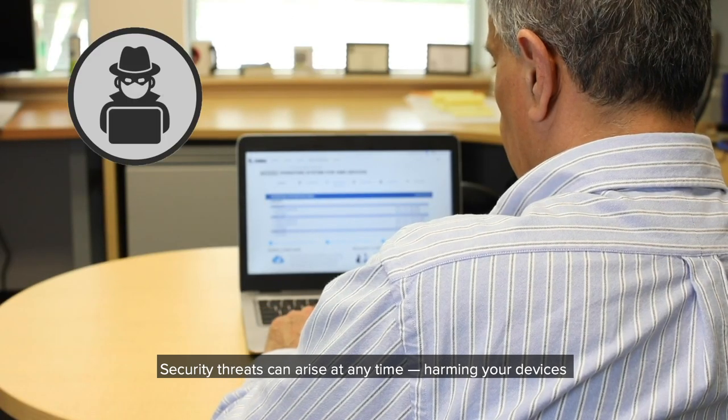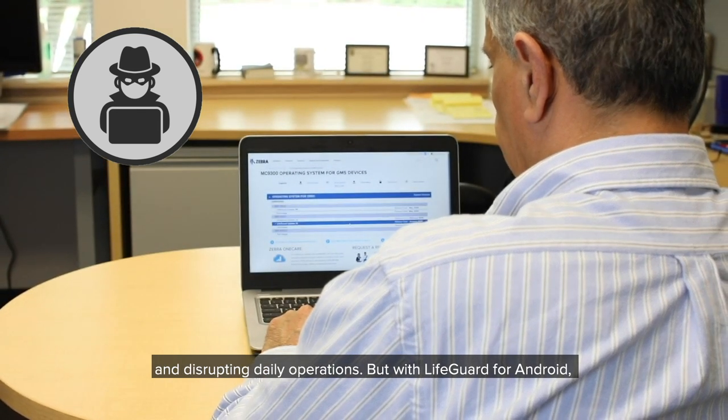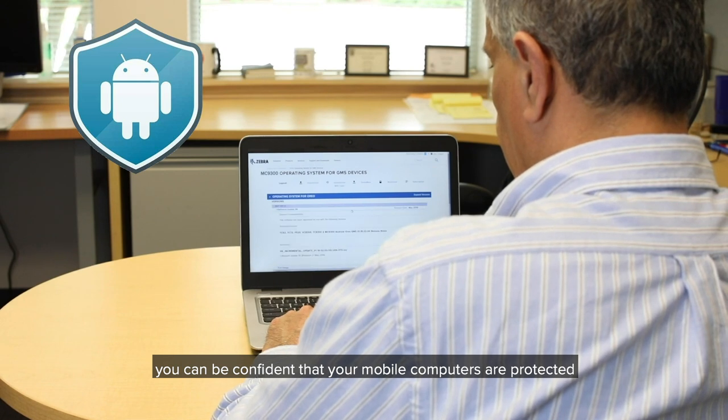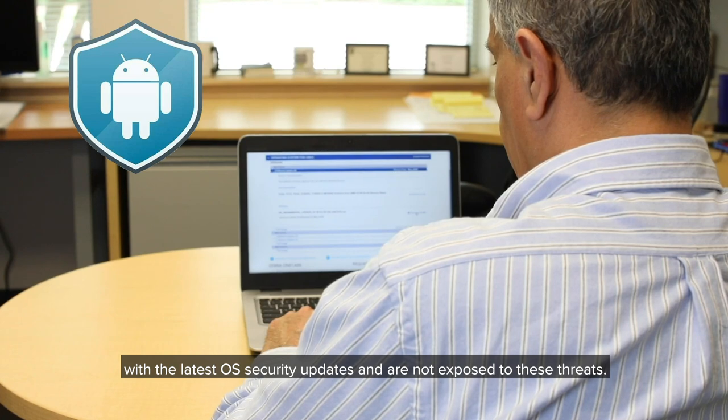Security threats can arise at any time, harming your devices and disrupting daily operations. But with Lifeguard for Android, you can be confident that your mobile computers are protected with the latest OS security updates and are not exposed to these threats.